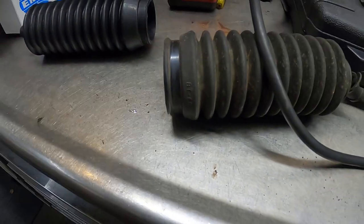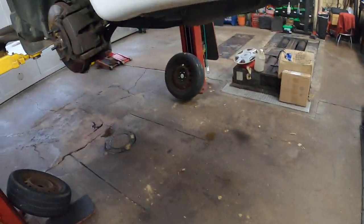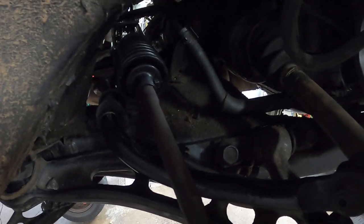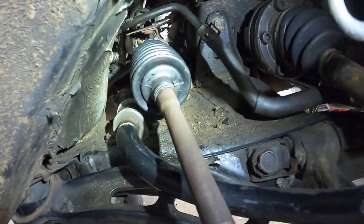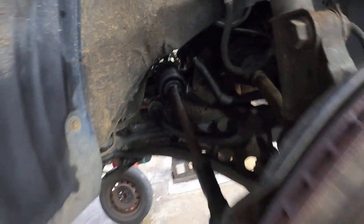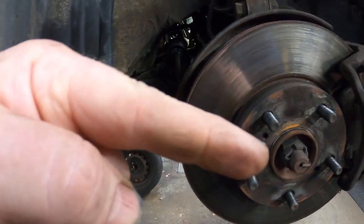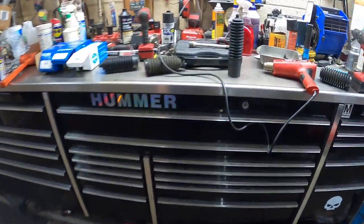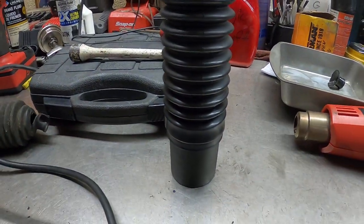Once it cools down it'll hold the same size as the original, and then you can get it on. That's basically what you have to do to get a universal boot on the rack and pinion. Thanks for watching — please subscribe and give me a thumbs up if you like the automotive videos. Remember, it's just a 39 millimeter socket to stretch it out.